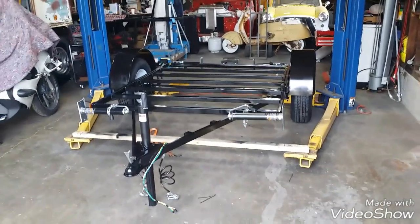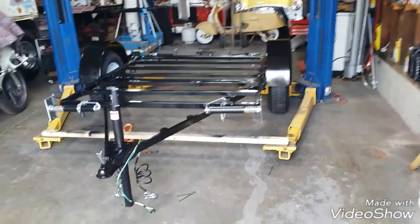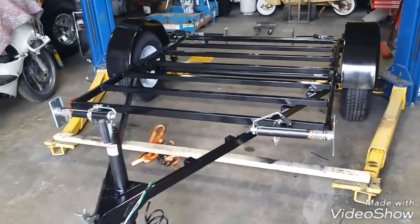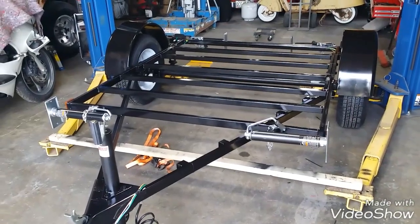Good day, YouTube. Today is March 18th, 2018, and yesterday I completed the last video of a three-video series on building a custom trailer.